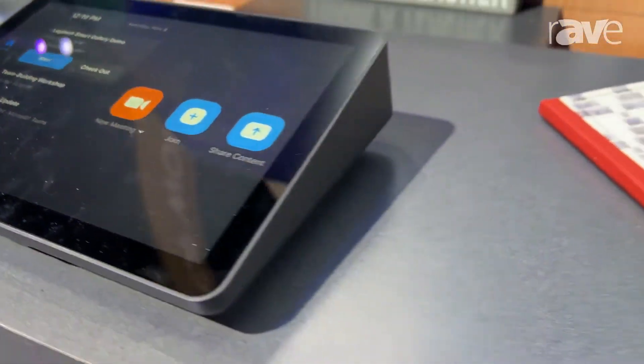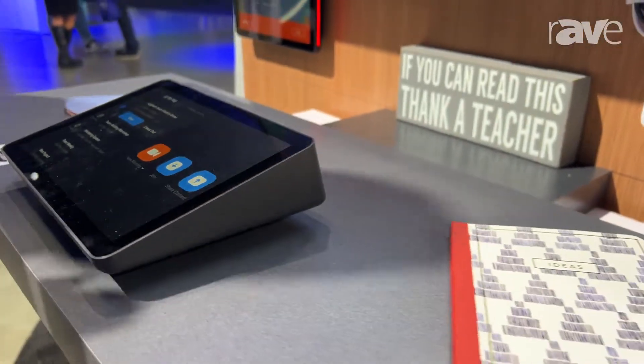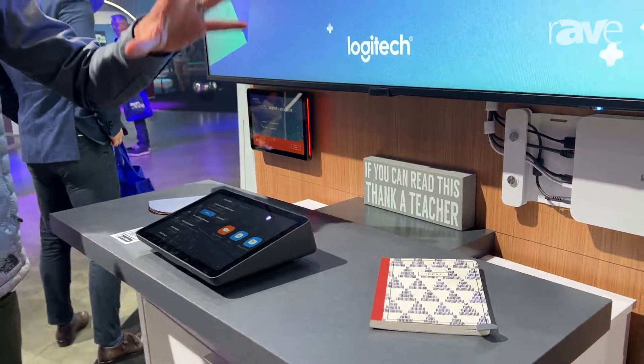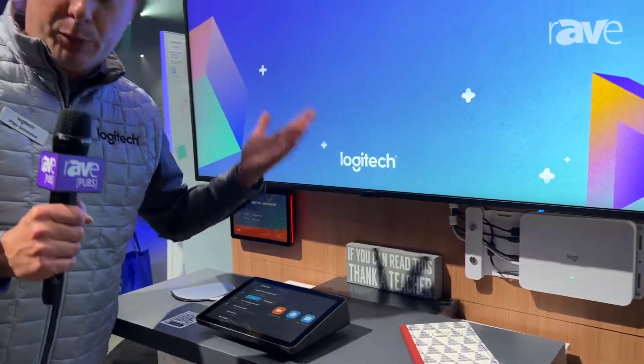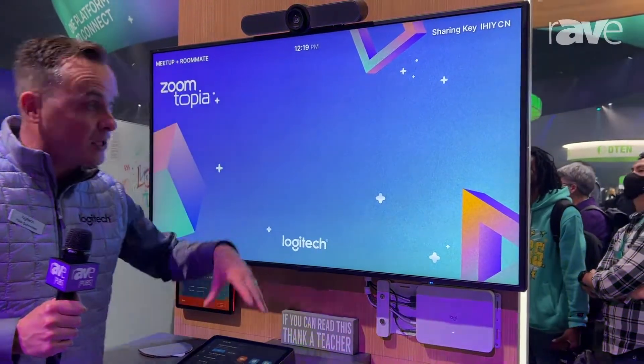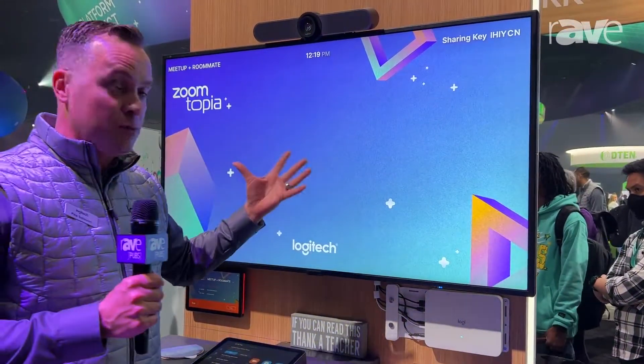We have different mounting options as well — riser mount, wall mount, and table mount. What we're showcasing here is how customers who may already have purchased MeetUp can also outfit it with a RoomMate and a TAP, and now turn this into a full-blown Zoom Room.